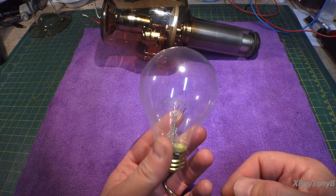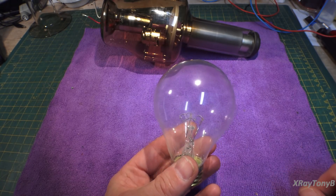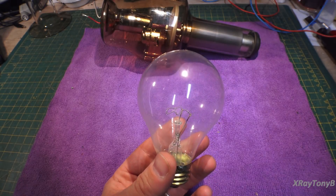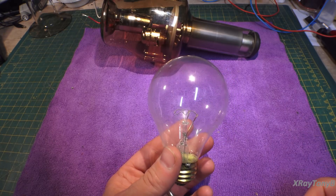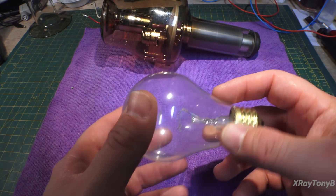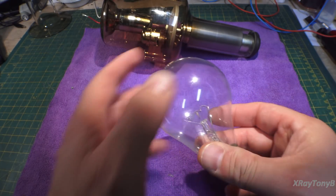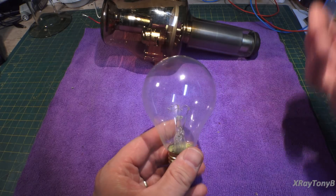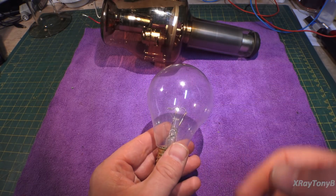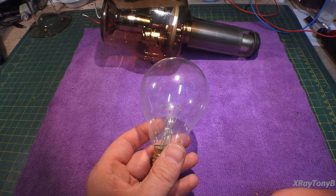This is kind of where it all started. We all know the story of Thomas Edison and the light bulb — some of the stories are legends and some have truth. But the bottom line is this is an evacuated glass envelope, sealed with a vacuum in it. There's a tungsten filament, and the main purpose was to get that filament to glow very, very hot so it could give off light.